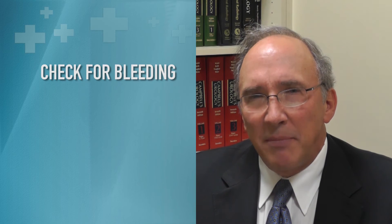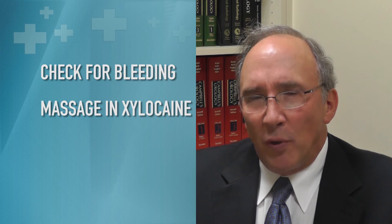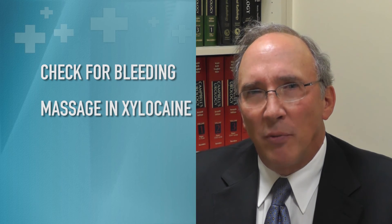Two important points following the block. Number one: because I have used a needle to inject into the prostate area, I check for bleeding by doing a digital rectal exam. At the same time I massage in the xylocaine, because there can be as much as 20 cc's there. It is nice to massage it in so you get the full effect of the xylocaine that you put in. When I use CTT it is also important to get it massaged in because it can affect the temperature monitoring of the rectal probe.